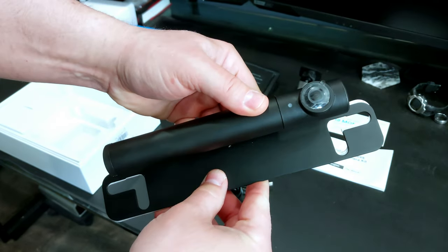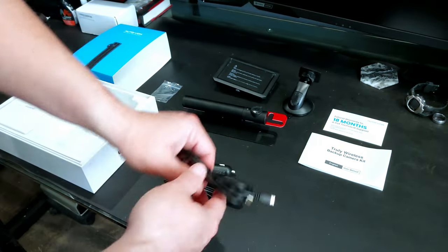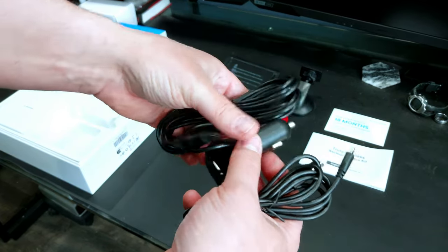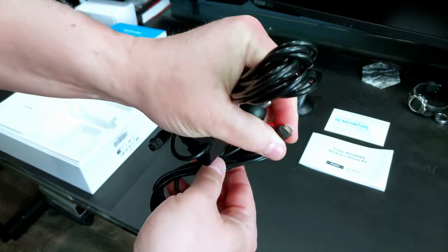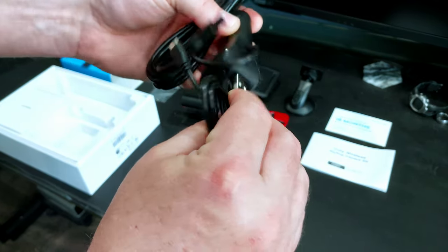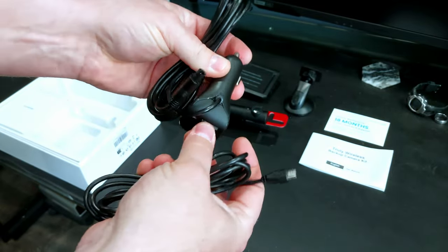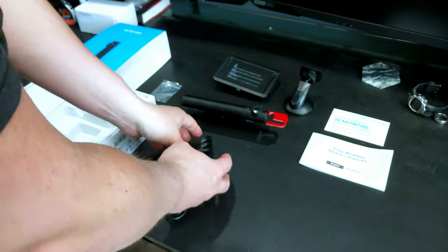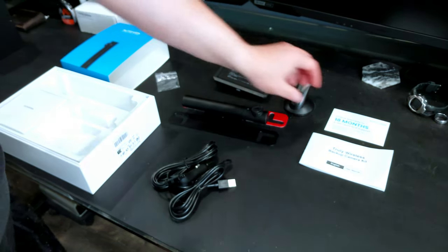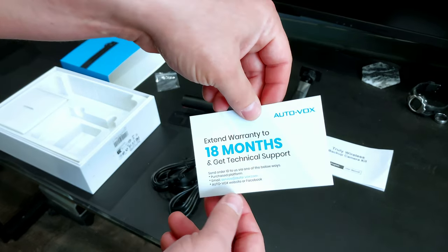It also comes with foam VHB-style tape — very sticky — prep the surface with alcohol and it should stick down permanently. That's an option if you don't want a license plate frame style mount. You also get power cables: a cigarette lighter adapter that powers the display in your vehicle, a micro USB charging cable, a USB charger so you can plug it in and charge it off the same unit, and the allen key with an extra screw.